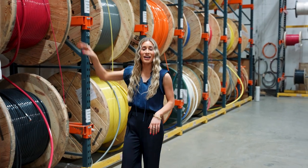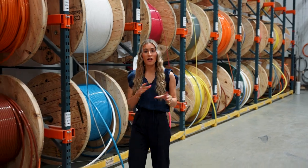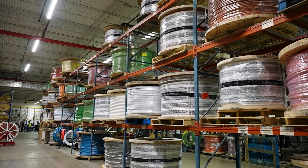Here's our extensive inventory that can handle any of your project needs. Our cuts range from 1,000 KC mil all the way to number 8 gauge wire in both copper and aluminum in all ranges of colors.